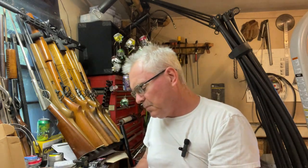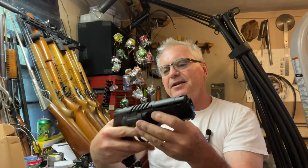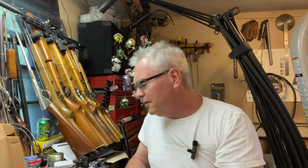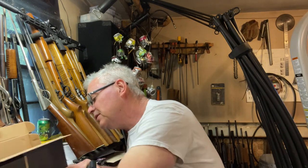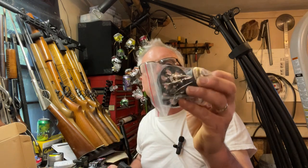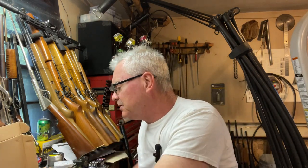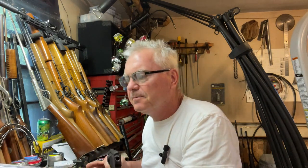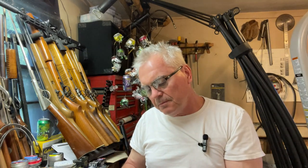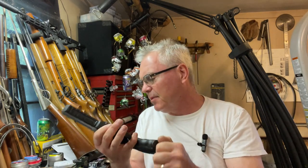Let's see what you get in the package. You get an instruction manual, and that's pretty cool — nice tactical-looking revolver. There's more stuff here: a big package of extra magazines, so hopefully we can recover these balls and be able to shoot them over and over again. There's also a CO2 cap here in the bottom.